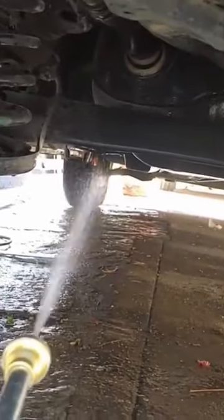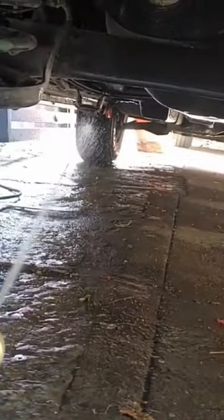The underchassis can also be cleaned to a good extent, and as you can see here, pressure easily reaches the front tire from the rear side when the sprayer gun is fully pressed.